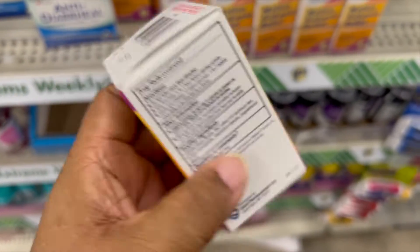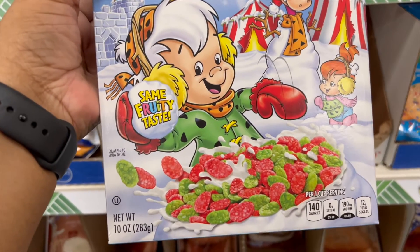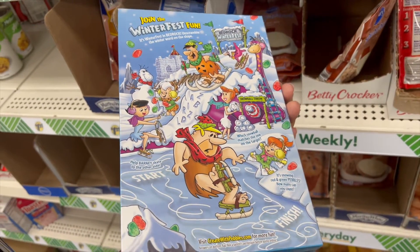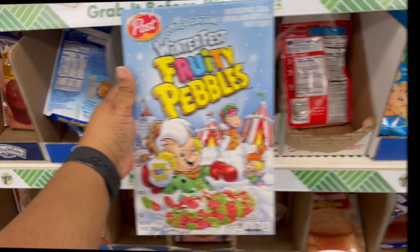Just put it in your car if you're traveling anywhere. We have Fruity Pebbles — it's Winterfest Fruity Pebbles, 10 ounces. And it looks delicious, ready to be eaten with a little milk poured in.